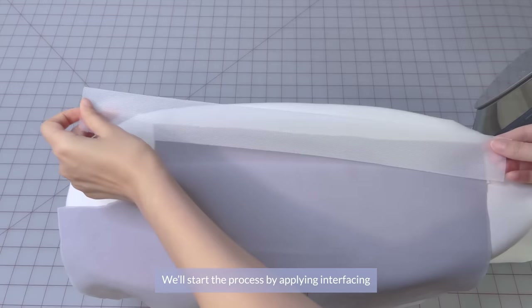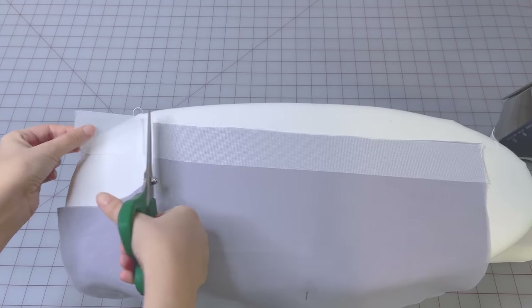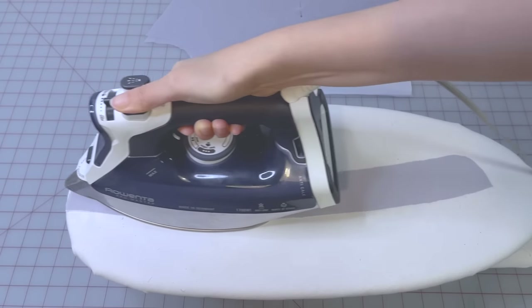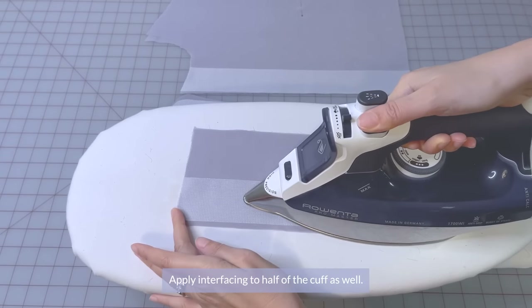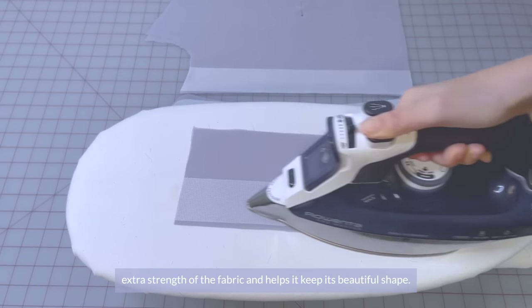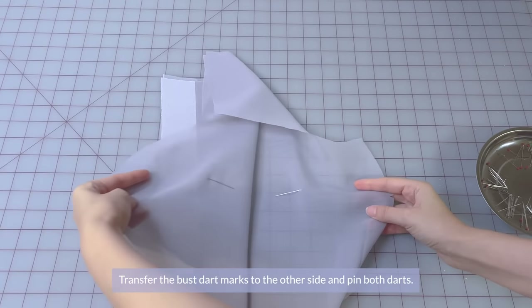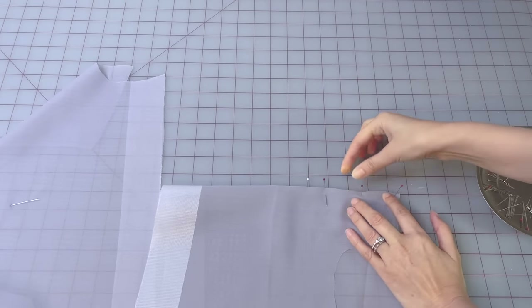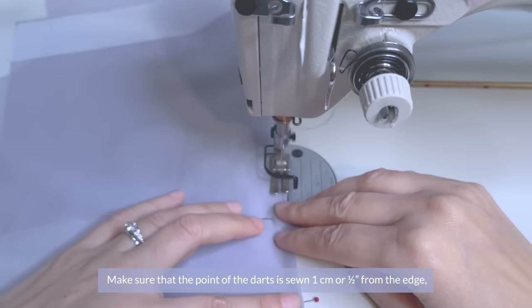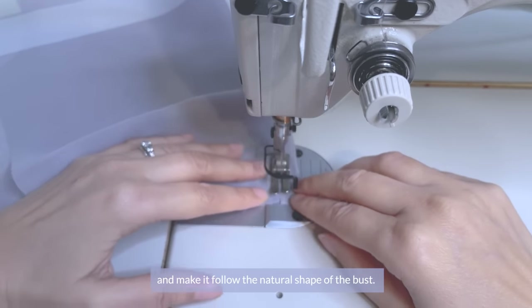We'll start by applying interfacing to the center front and the front closure. Then apply interfacing to one piece of the collar and to half of the cuff as well. Applying interfacing gives us some extra strength to the fabric and helps it keep its beautiful shape. Now pin the bust darts — transfer the bust dart marks to the other side and pin both darts. Make sure that the point of the dart is sewn about one centimeter or half an inch from the edge, as this will help us avoid pointy darts and make it follow the natural shape of the bust.